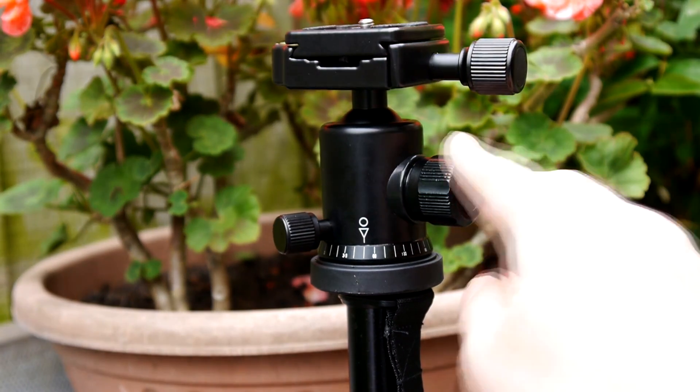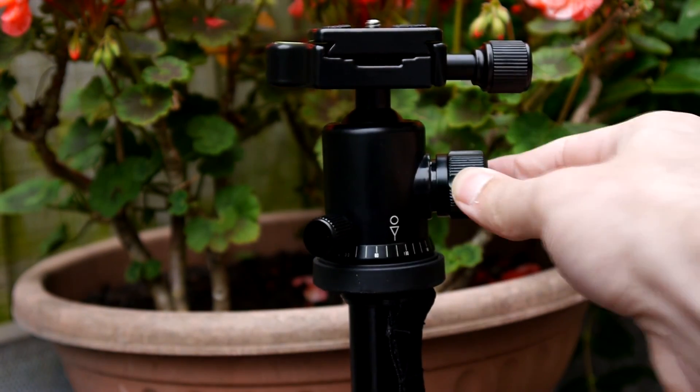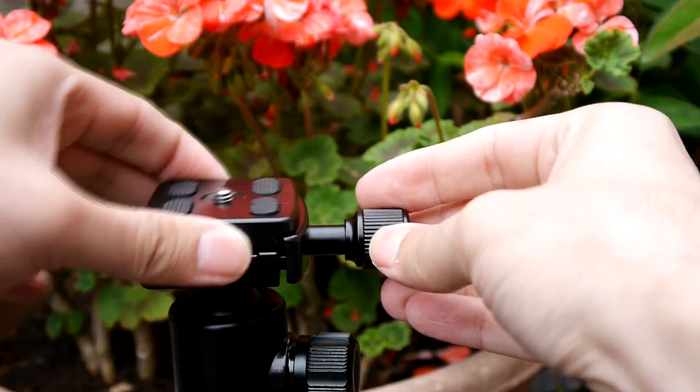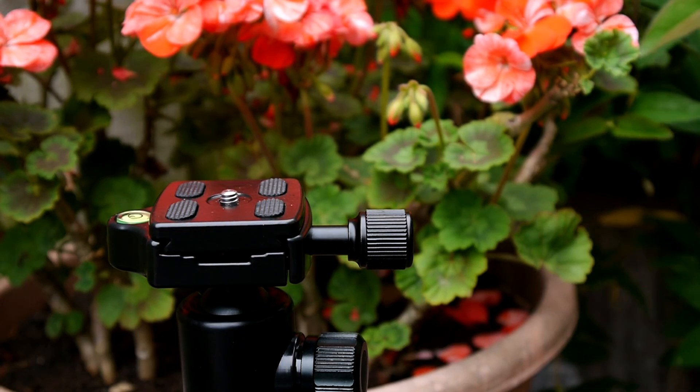To pan or rotate the tripod head there is a small knob, and I personally prefer a handle which gives you more control. The quick release plate is not very quick, as it has a screw which you screw in or screw off to attach the plate.